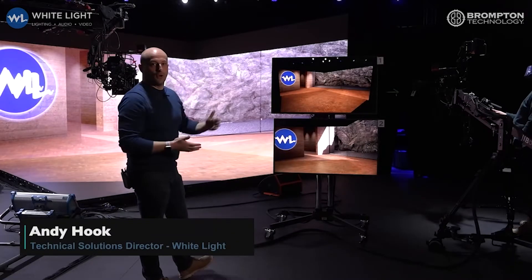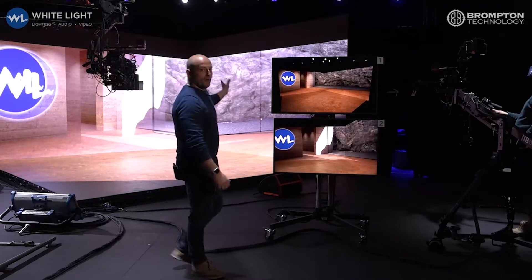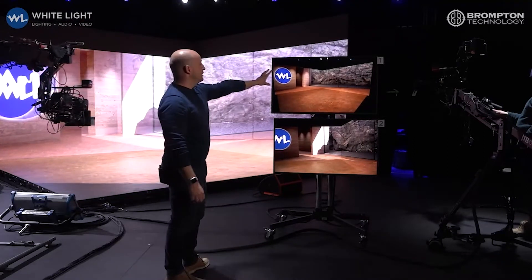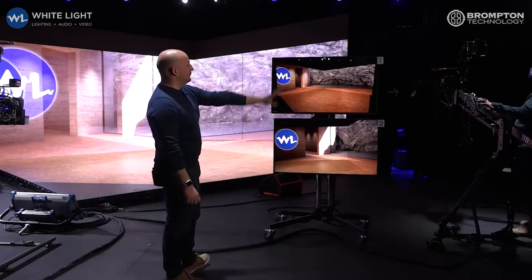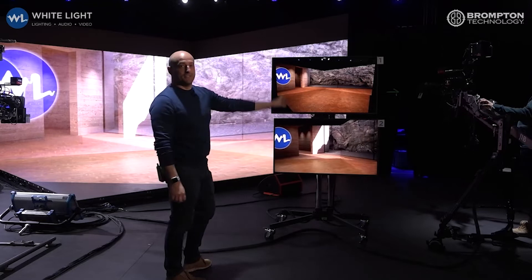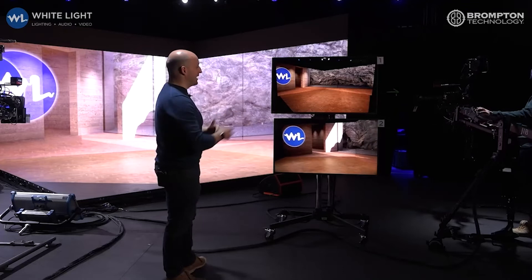What we've got going on here is two different camera perspectives being shown on the LED wall at the same time. On the top camera we've got the jib camera — if the jib camera moves around you'll see the content is being generated to the perspective of the jib. And if we stop the jib and move the second camera around, you'll see content being generated to a completely different perspective of the second camera. Both visible on the LED wall at the same time to each camera.